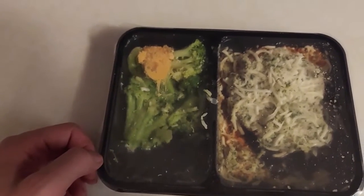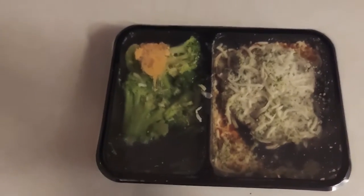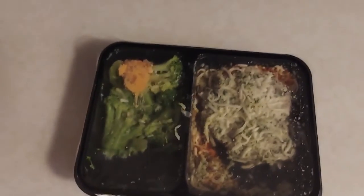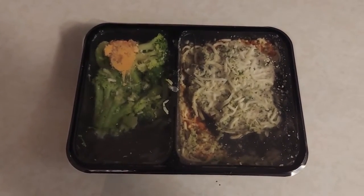I guess cheddar and broccoli is a normal unspoken staple, which is fine. Looks pretty good by the way — Christmas gift from Uncle Mark, love it, he's a blacksmith and does awesome work. Let's throw this in the microwave for two minutes and we'll be back to do a taste test.